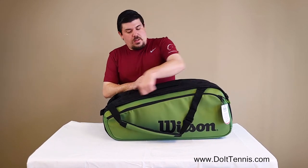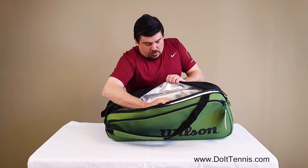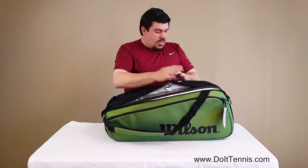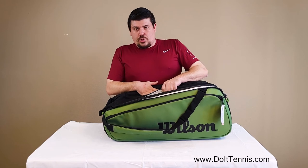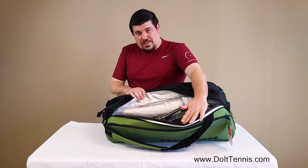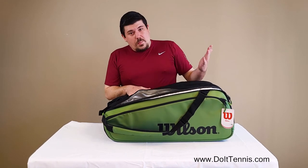And then the last compartment, which is insulated as well. I've got three rackets here. So all together, I can have three here, three in the back, and quite a few in the center, without clothes or shoes, but you kind of get the gist here. So far I've got five rackets in the bag, a pair of shoes, pair of clothes and accessories, which is quite a bit.